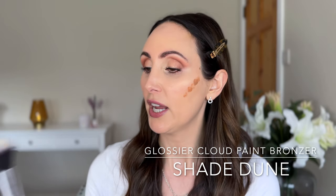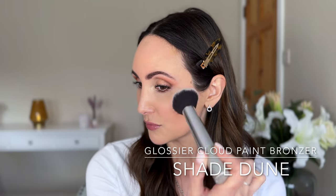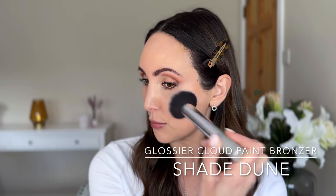I'm just going to pop Dune into the palm of my hand and dot it on my face. I've been using it, so I know I can use a generous amount because it is very sheer. I'm just taking a Real Techniques bronzer brush and blending up. You see how sheer that is? You can use so much of this. It's just really, really natural and really, really sheer. I'll just put a bit of bronzer on my forehead too - it just gives a really minimal warmth to the skin.